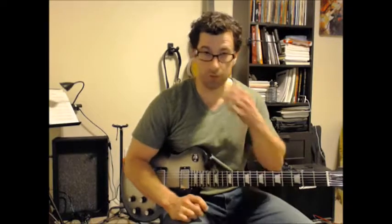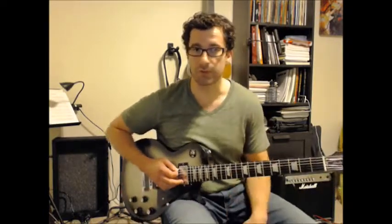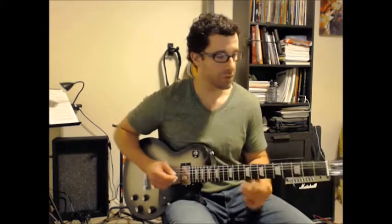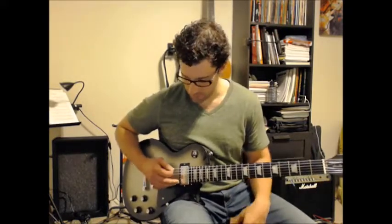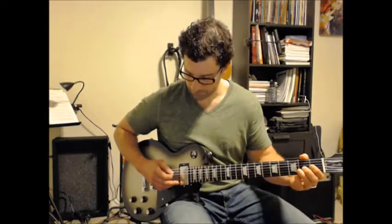So let's go all the way through that, nice and slow. We're going to use a swing feel — all swing eighth notes. 1 and 2 and 3 and 4 and...